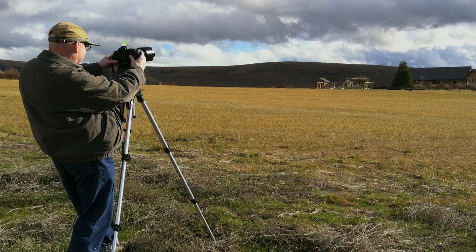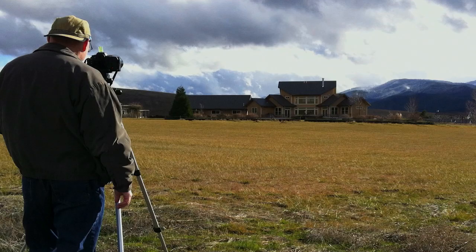It looks like I'm level and I have my settings squared away. But let's take a closer look at this scene before we shoot. Notice that the sky here is completely blown out, and the shadows on my back are pretty dark. That's because digital cameras, at least at this point, are not able to capture this extreme sort of dynamic range, and that's why we're shooting HDR today.